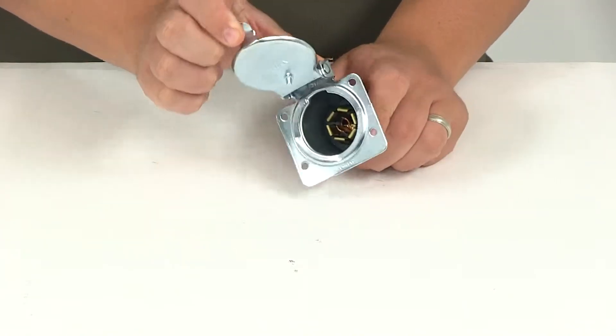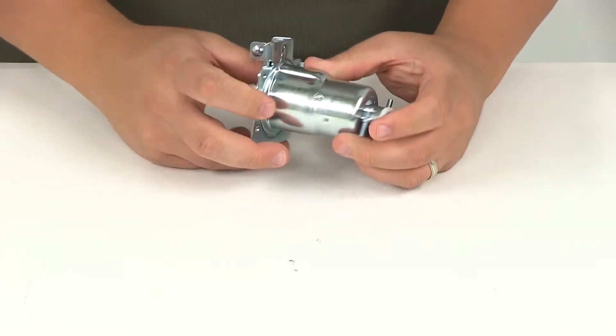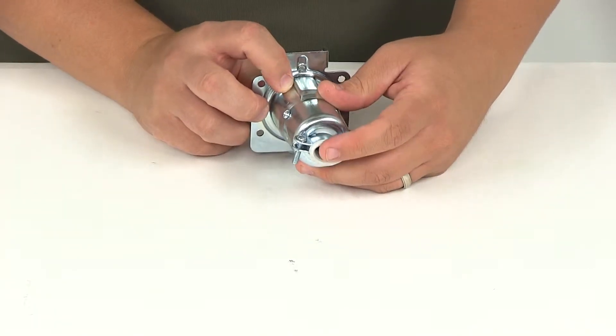The center pins will accept up to 8-gauge wire. And here at the rear we have a nice vinyl insert that's going to help keep out dirt and moisture.